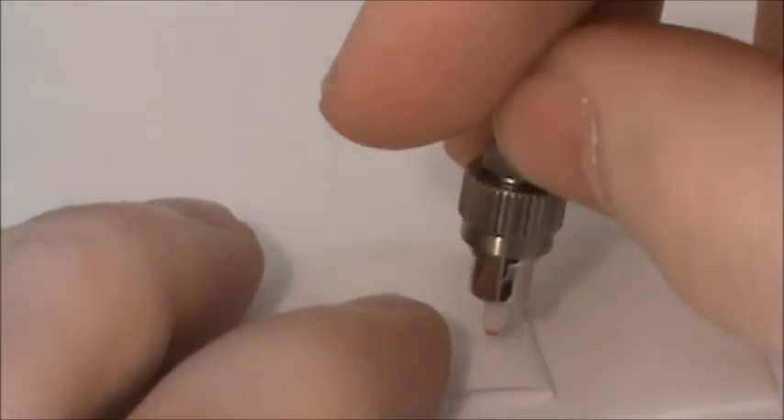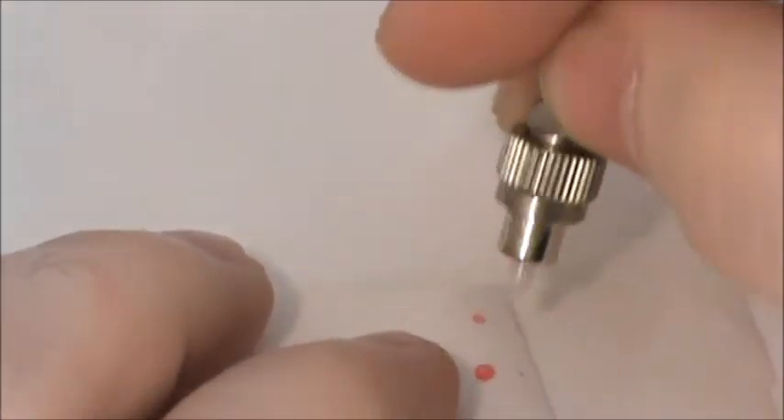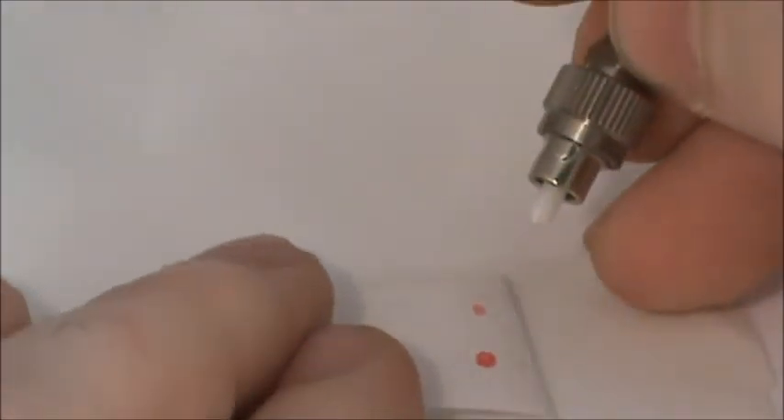Our first removal method is using the peel tab. Place the cable on the exposed tab and in a rocking motion, peel away the dry polymer film.